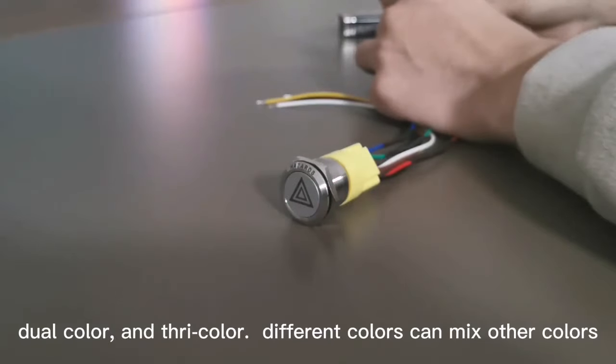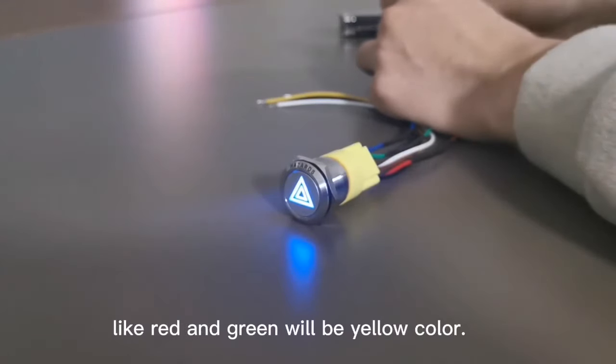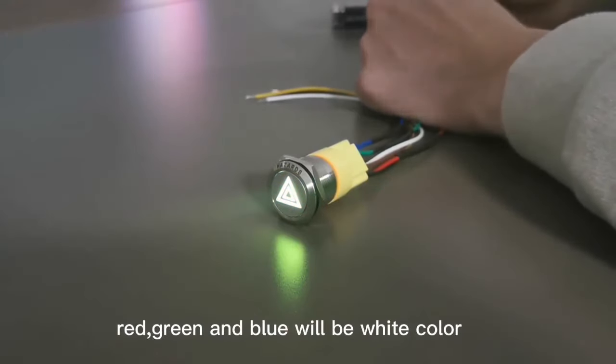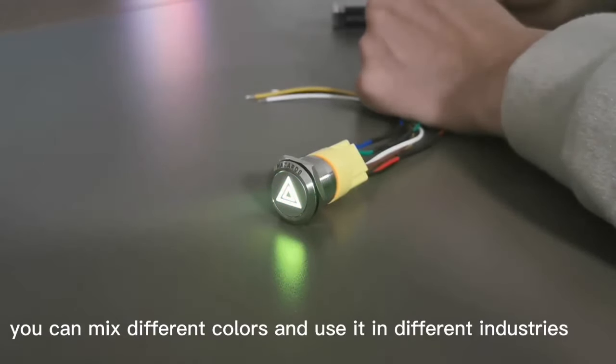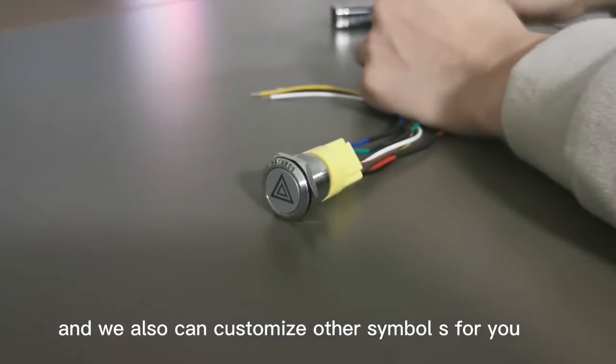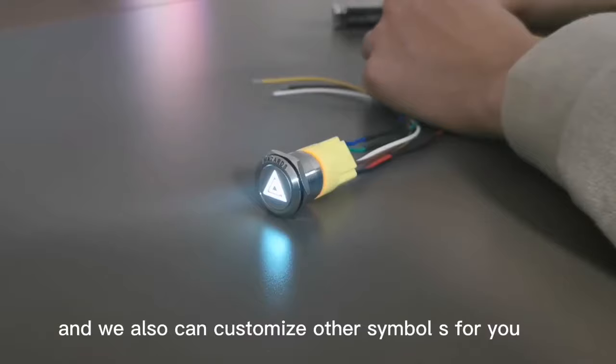Different colors can mix to make other colors. For example, red and green will make yellow, and red, green, and blue will make white. You can mix different colors and use it in different industries. We also can customize other samples for you.